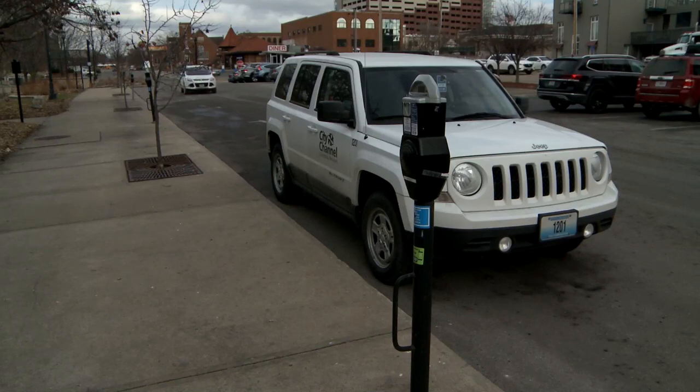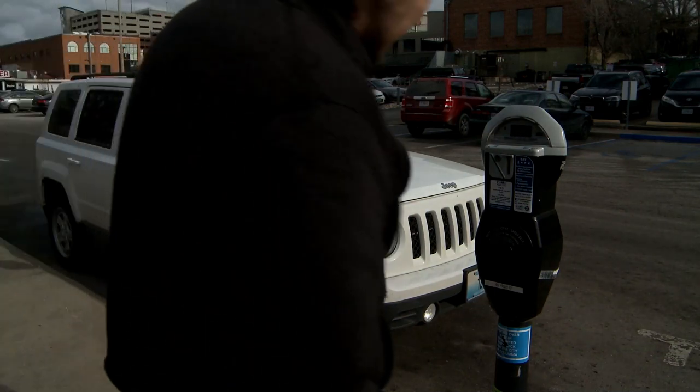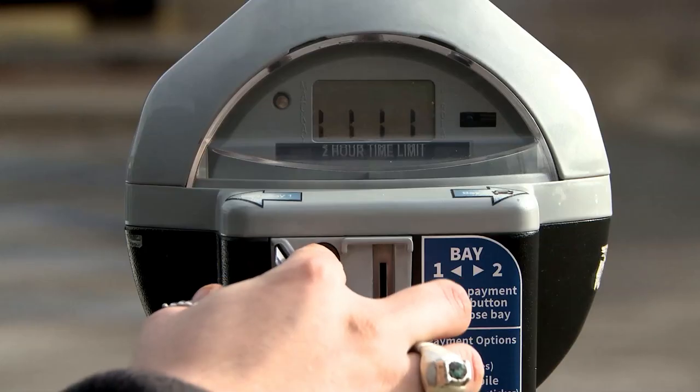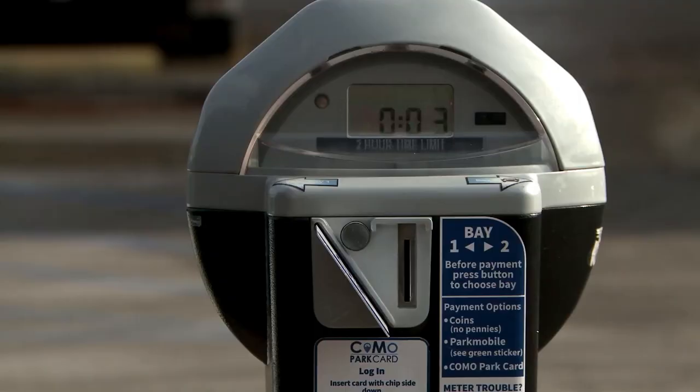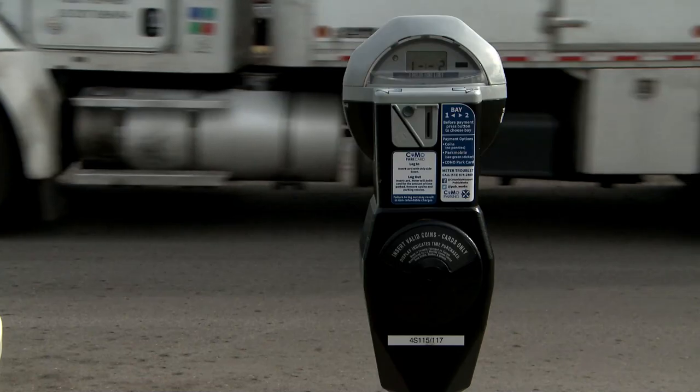If using a Como Park card, don't forget to log out when returning to your meter. Otherwise, you'll be charged for the maximum time. To log out, insert your card. You will see the elapsed time, the amount left on your card, and finally the word 'out,' which means you can now remove your card. Thank you, and have a nice day.